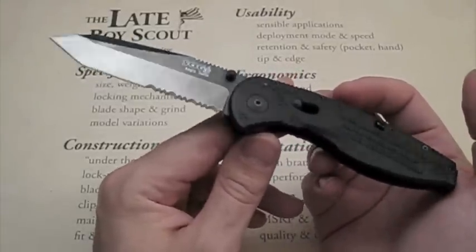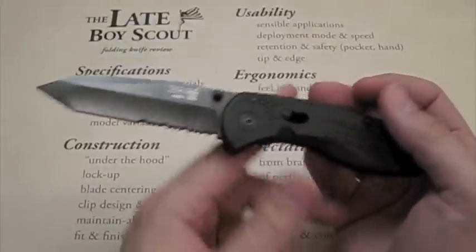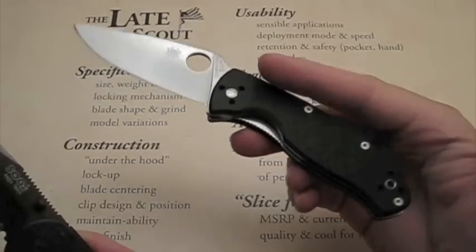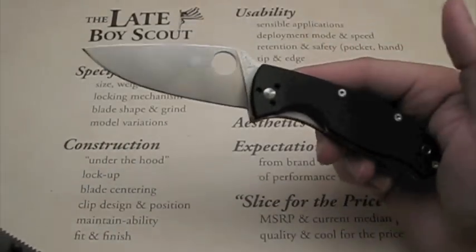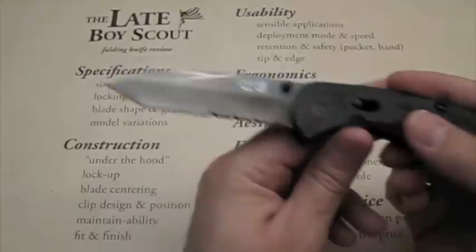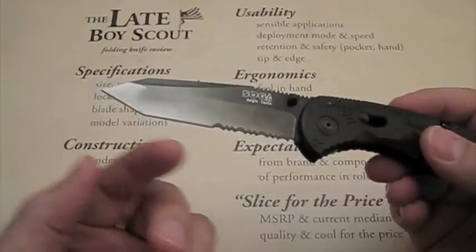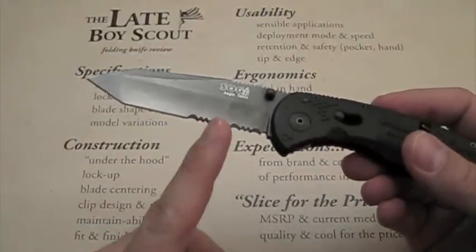What are some sensible applications? Under usability, it's basically a tactical blade. For everyday carry, I don't see it excelling, simply because of the blade shape. Having a nice sweep and belly in your blade is extremely useful for EDC tasks. Not having that sweep means you're going to be using this secondary tip on the tanto all the time, and you won't get the same cutting real estate.